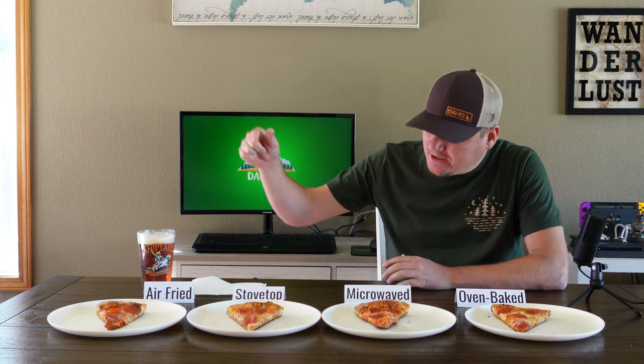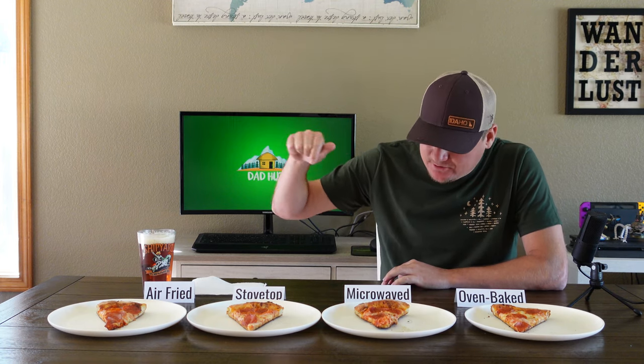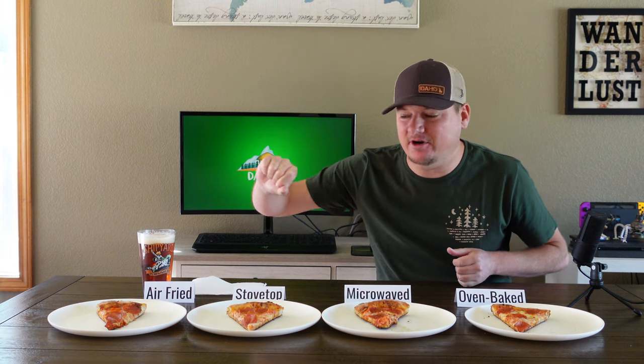Okay, we're back. We've cooked them all — we've got the air fryer, the stovetop, the microwave, and the oven baked. Let's get to tasting and see which one holds up the most compared to what it tasted like fresh from the store. Let's start with the air fryer.